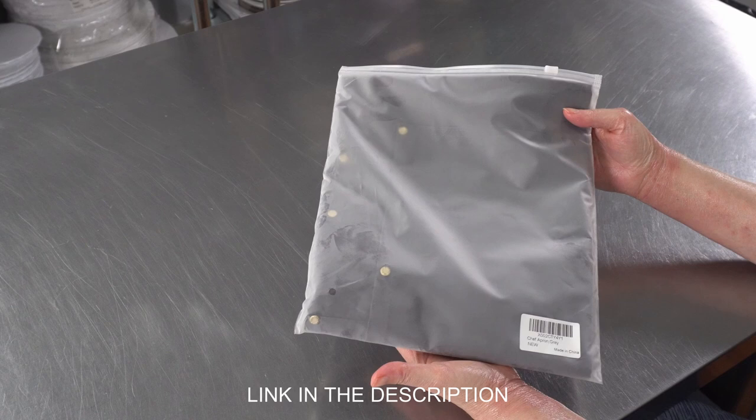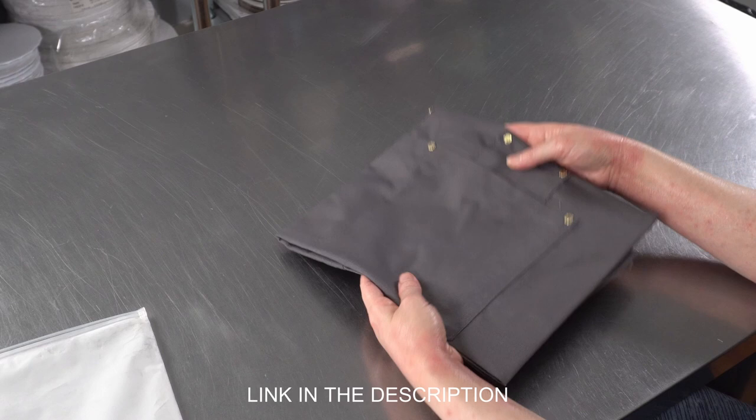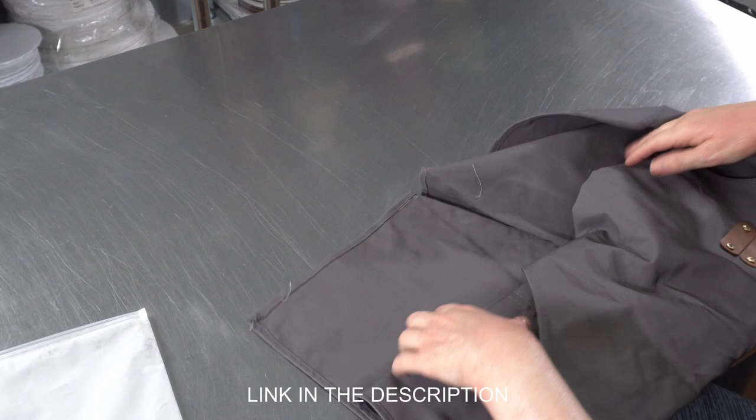So we just got our gray chef's apron in, and we're going to pull it out of the nice little zippered pouch it came in and show you what it looks like, and just talk a little bit about some of its features. We went for the gray color — a nice medium dove gray — and we're just going to open it up and look at it.